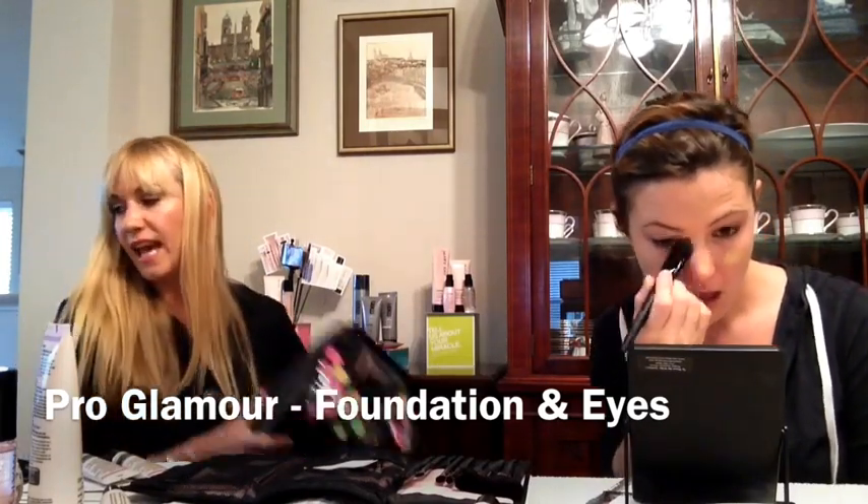This is going to give you a really nice airbrushed finish — gotta love that. The look we're doing today is a full glamour: we're going to use all the brushes, do highlighting and contouring, a full eye look, and a full lip look. Some of this you might just do on special occasions.